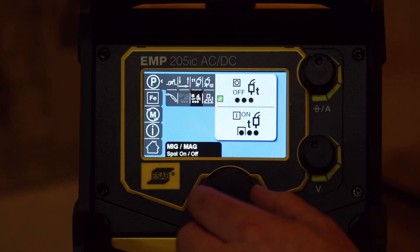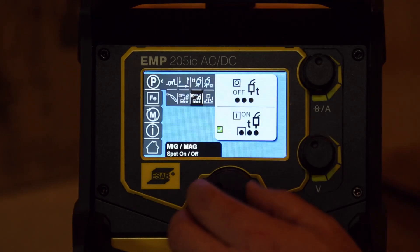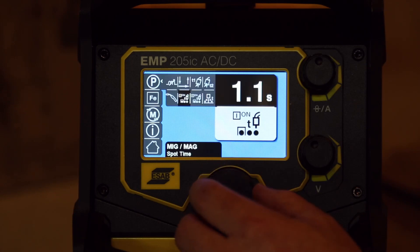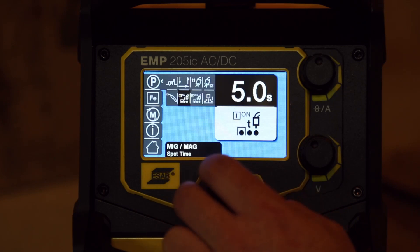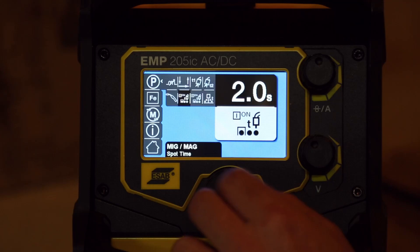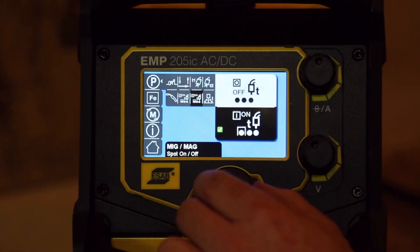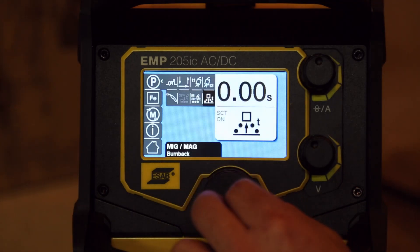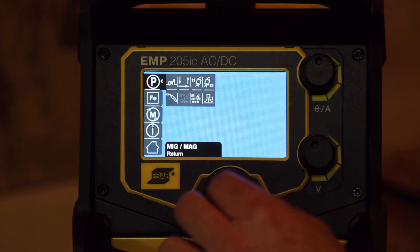You can pick between your regular MIG gun or spool gun. Then there's spot mode — let's see what happens when we turn that on. That opens up another menu where we can set our spot time, going down to 0.1 seconds up to five seconds. And we've got the burn back settings again — quite a bit of control in that standard MIG mode.